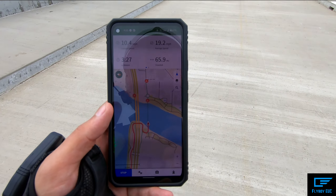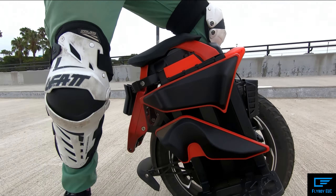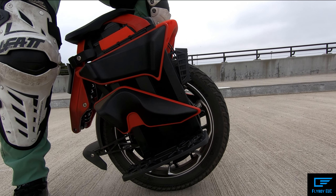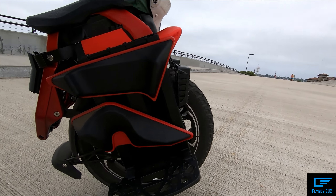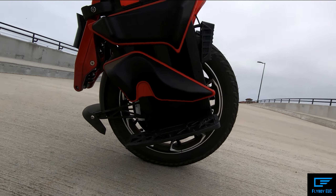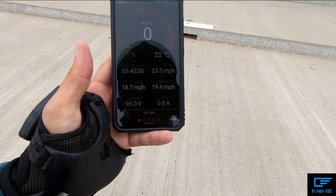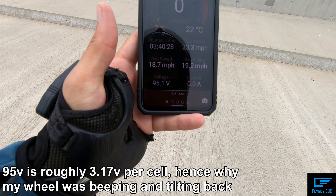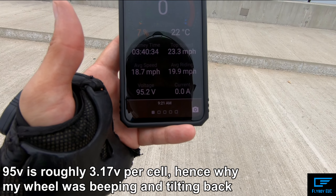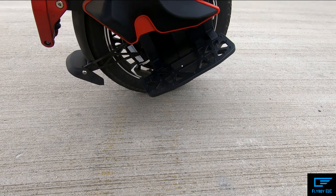There's the tilt-back — that is pretty aggressive tilt-back right there. So at 66 miles I'm sitting at 95 volts, seven percent battery left, and this thing is kicking me off. Look at that angle.